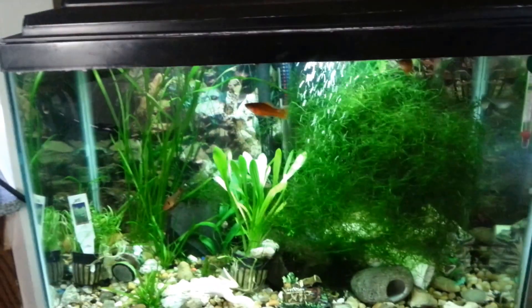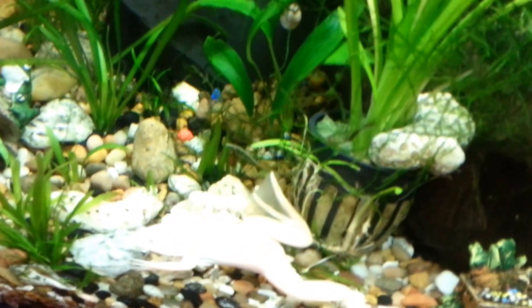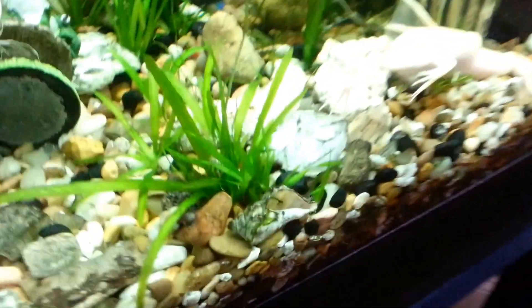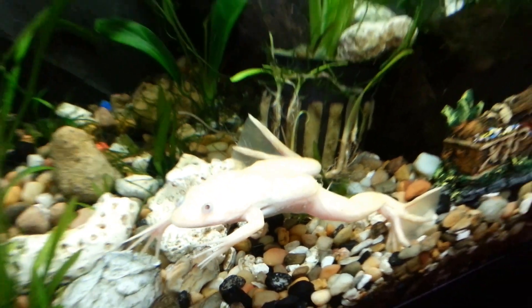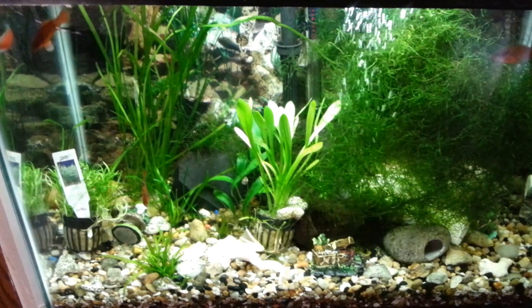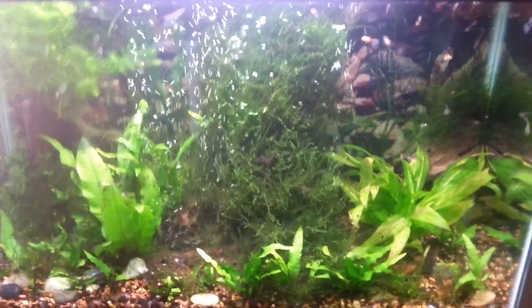My African clawed frog tank — this big guy here. I need to transplant a couple of those in the pots into the bigger tank, as it has higher light. This is a low-tech, low-light tank with sunshine from my window.